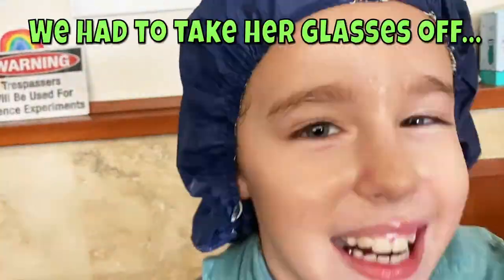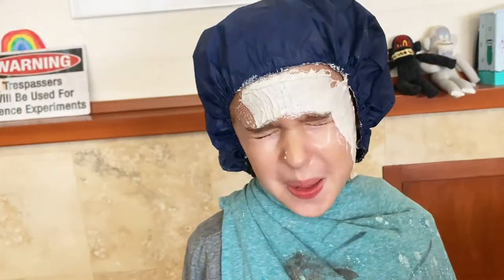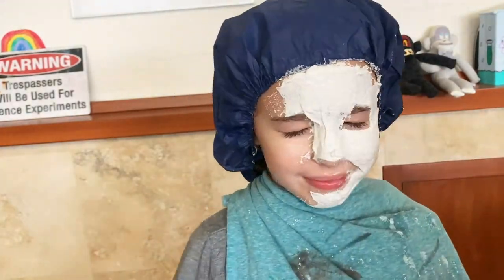Classic Halloween masks are vacuum form masks and latex masks — it's what every single store has when you go shopping for Halloween costumes. So we did the vacuform masks and now we're doing the latex masks.